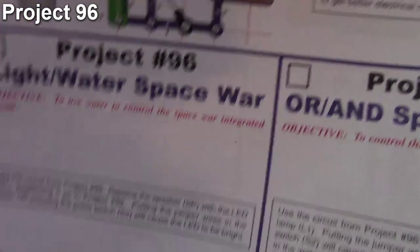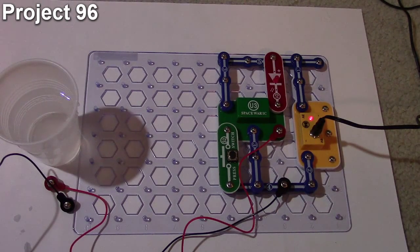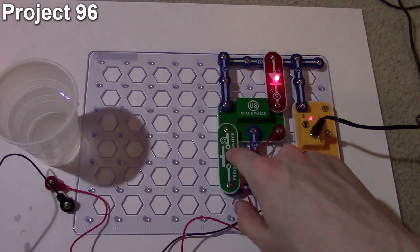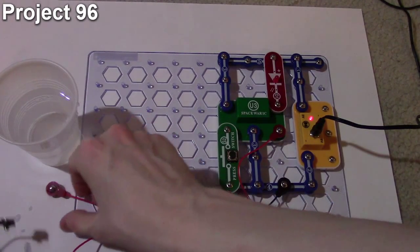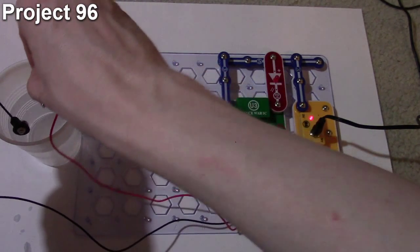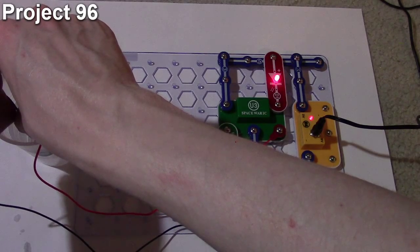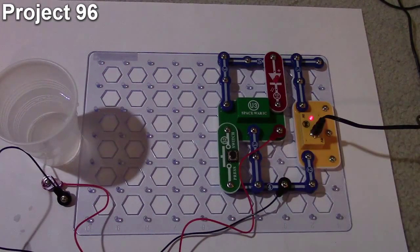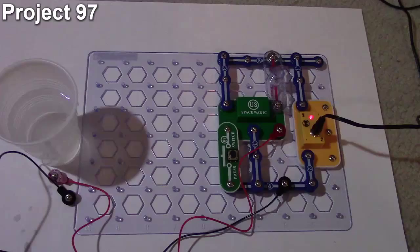Here we are with project 96, the light water space war. The objective is the same as the previous project but this time we're using an LED in place of the speaker. If I press the push button, it lights up the LED and it flickers with the different outputs of the Space War IC depending on the sound effect. Putting the jumper wires in water again activates the LED and cycles through different sound effects. That's how project 96 works.